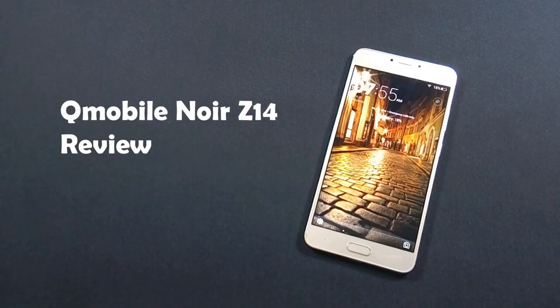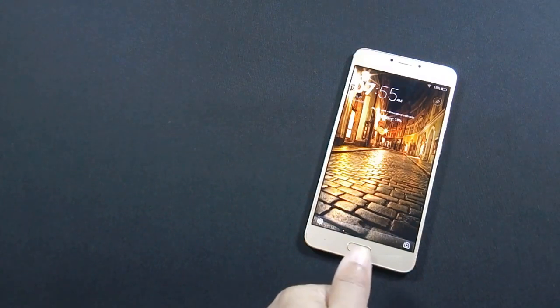Hello everyone. I am Safras from MobileSMSPK.net and today I am going to review QMobile Noir Z14. So let's get started.